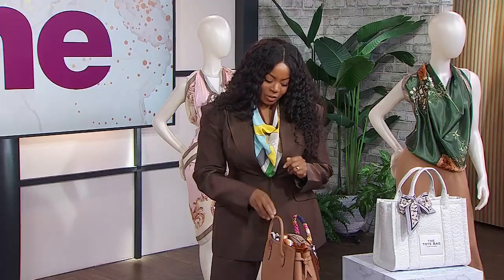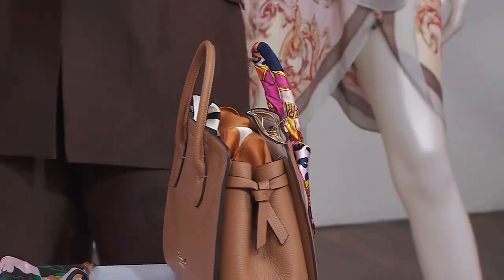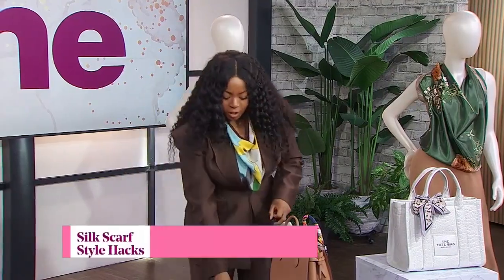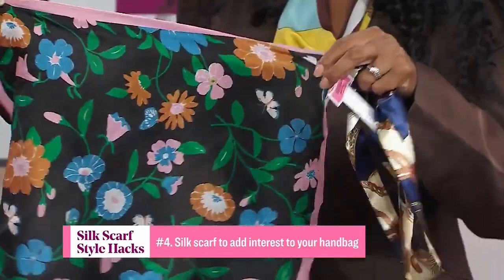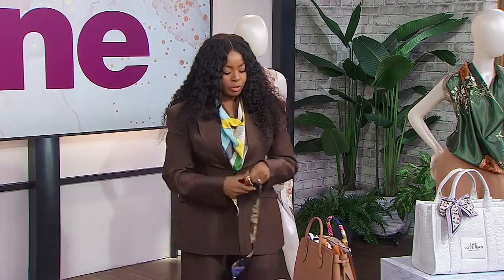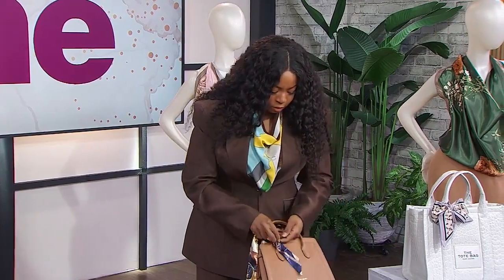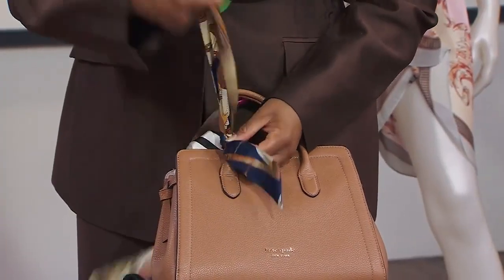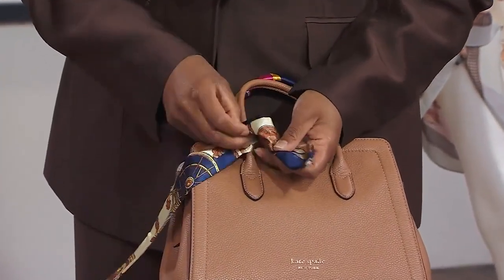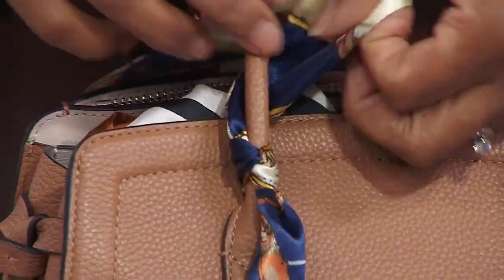Now we're going to do the handbag. Here I have a side that's already done. This is called a twill scarf — I was just calling them skinny scarves but that's what they are. You can also use a smaller scarf, like an 18-inch one. Just fold it into a triangle, wrap it, and iron it down to make it flat. Then take the end, and I found it easier if you hold the bag downward rather than putting it on your lap, and just loop it around.